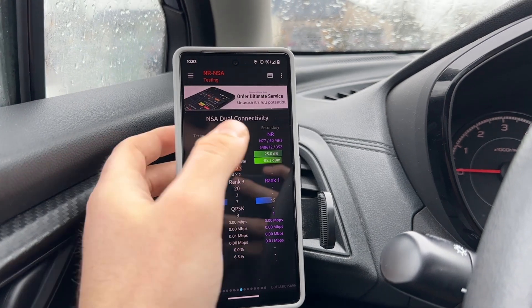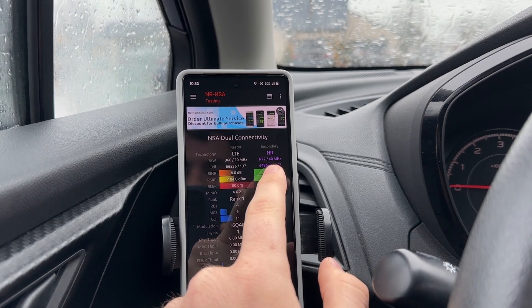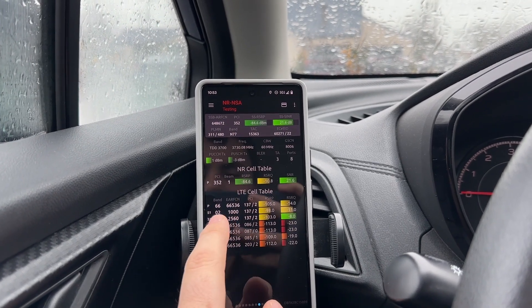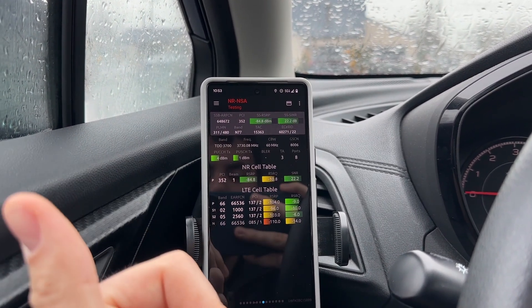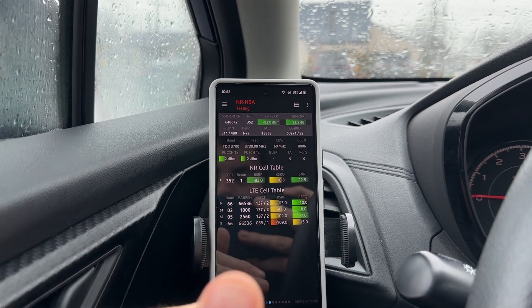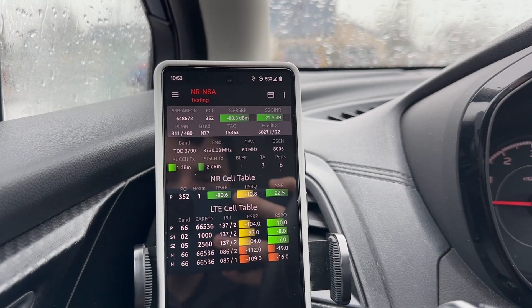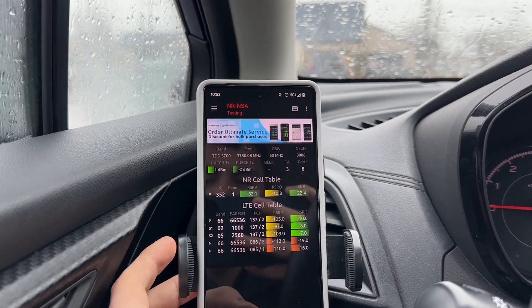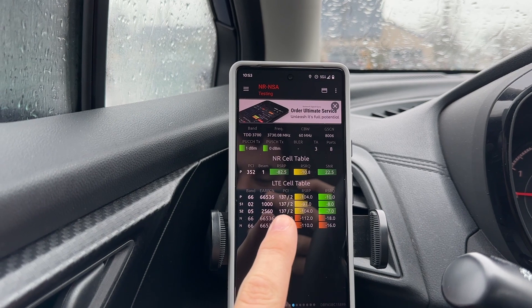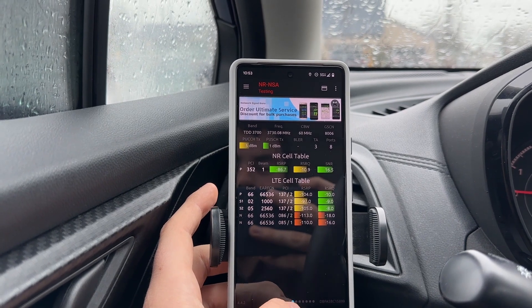So as you can see in the Network Signal Guru app, we have a band 66 PCC and an N77 60 MHz NR in the background. The pretty cool thing is that it's still aggregating band 2 and band 5 even off the macro that's half a mile away. You can see the C-band RSRP is negative 80, which is way better than what's coming off the macro. The PCIs are different too — that's PCI 137 for the LTE macro and PCI 352 for the C-band.